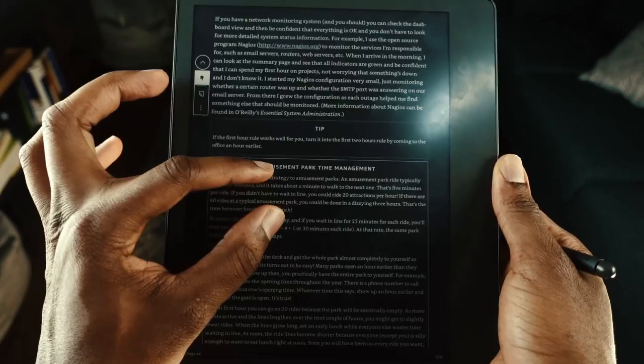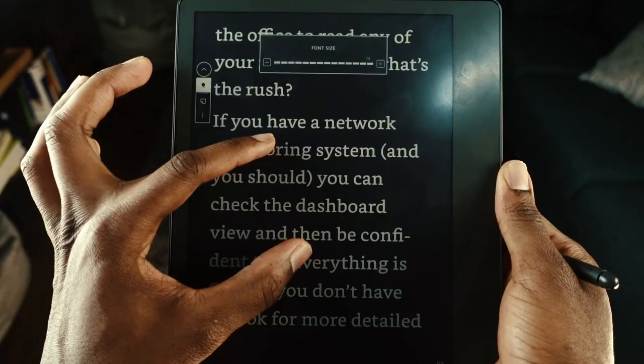Let's look at the e-reading features in more detail. A book I'm currently reading is 'Time Management for System Admins' — I read it 30 minutes to an hour before bed. When you open a book it's displayed in dark mode, which makes it much easier to read and understand.